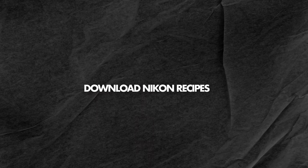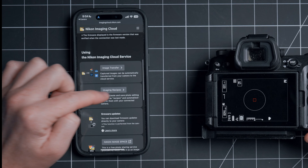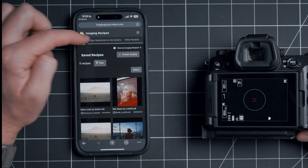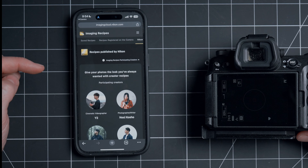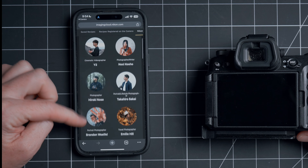So now let's get you started by downloading some pre-made recipes. Scroll down to Imaging Recipes and tap on that. At the top menu, we have Saved Recipes, Registered Recipes on the camera, and then Nikon Recipes. Let's tap on Nikon Recipes.